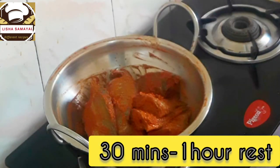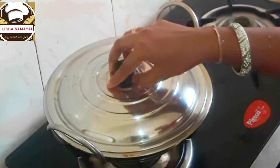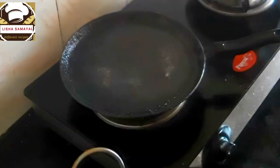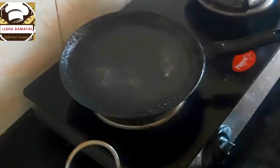Let's coat the fish. In 30 minutes, let's rest the fish. Then let's fry it.